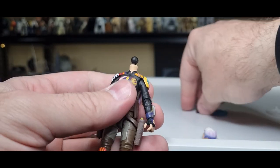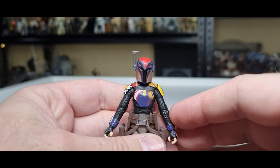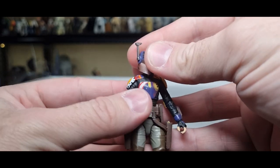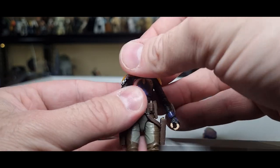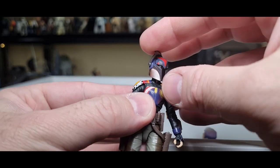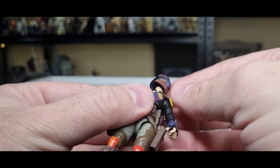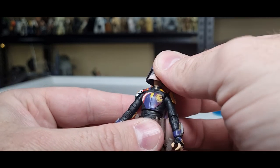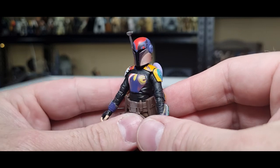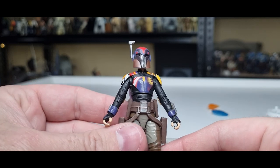Just the head sculpt alone absolutely nails it. Now we're going to do a little head swap — I'm going to pop that off and see how she looks with the helmet on. Yeah, that's fantastic, that's really really nice. The rangefinder moves, which is great — good range of movement. Fantastic, nicely done.